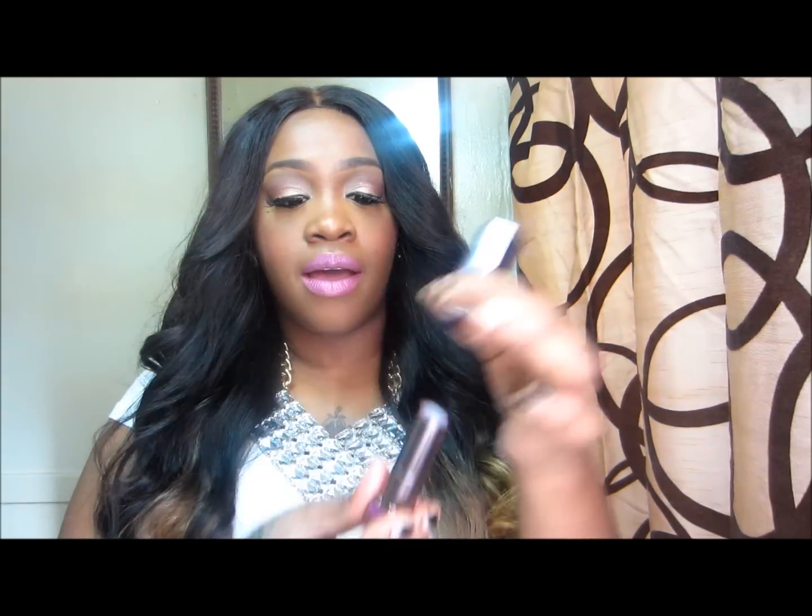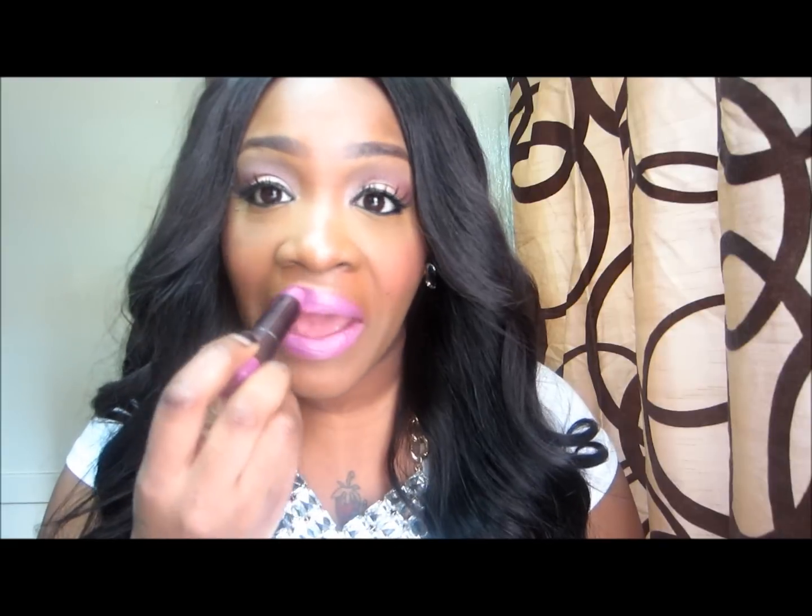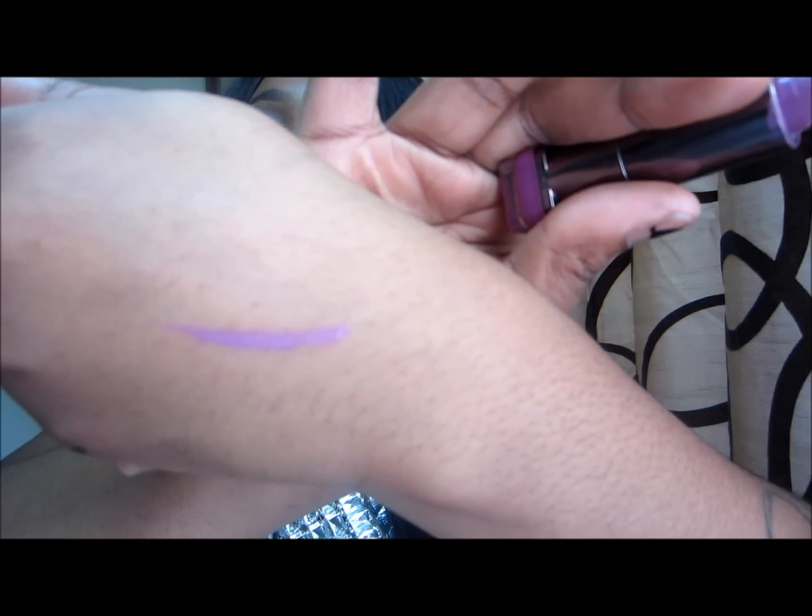Hey guys, this is a haul video covering accessories, makeup, lashes, and more. Starting with what's on my lips — I have on the Covergirl lip color in 'Divine.' This is the exact color. I have no liner on whatsoever, just this lipstick, and it is true to color.